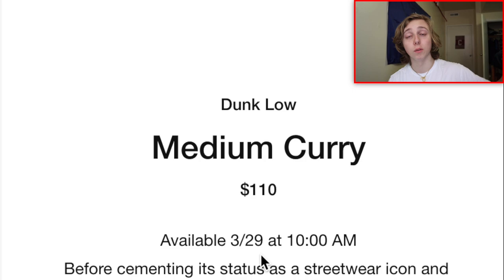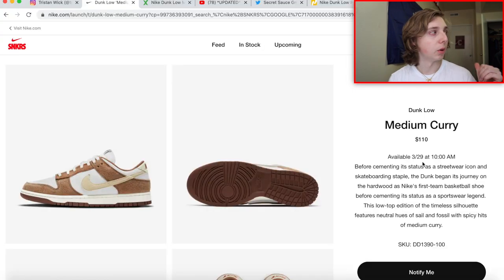The main details about this one: it is dropping March 29th, same time as always — 10 AM Eastern time. If you're on the Pacific coast in California, you're going to be getting up at 7 AM for this drop. The retail price is the normal dunk retail of $110, nothing really out of the ordinary or unusual about that.